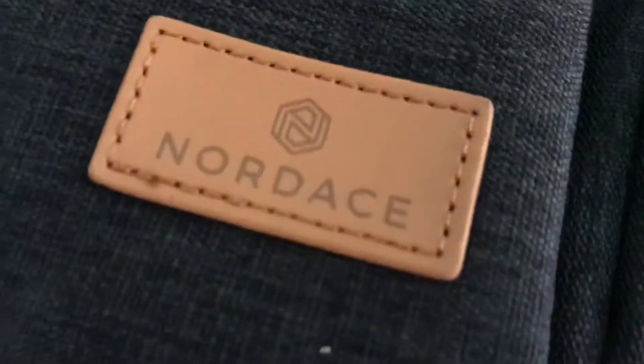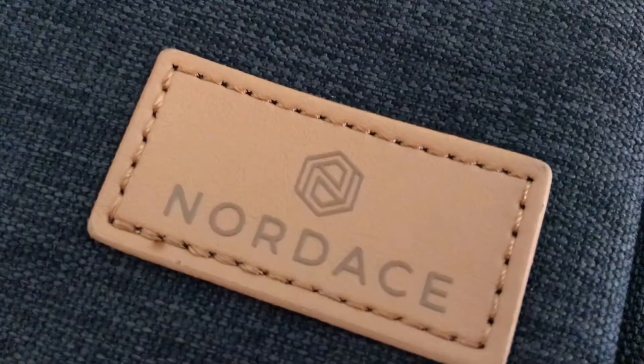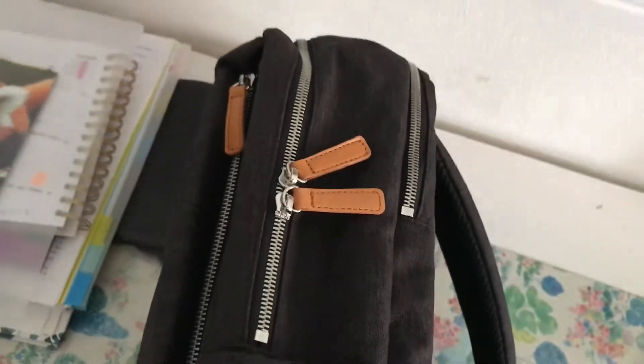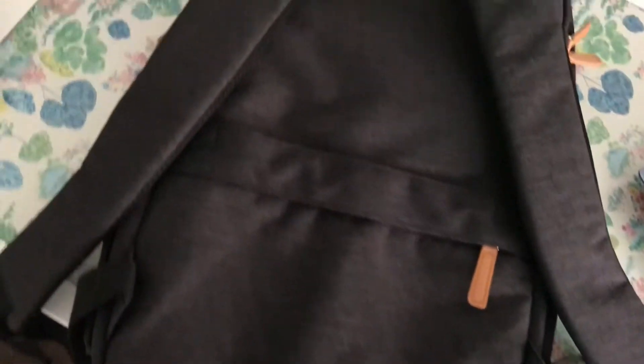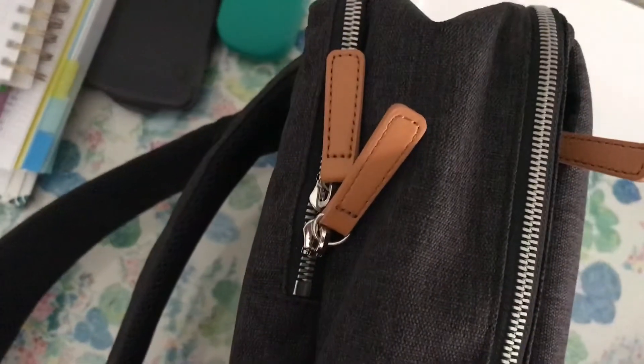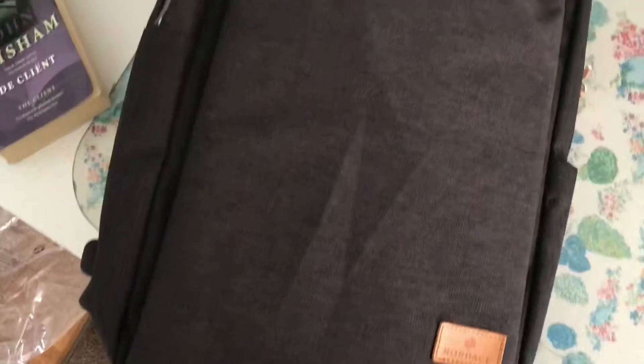Hey guys, I recently bought this Nordace backpack and I decided to do a little review for you. You might have heard of this backpack because of the Instagram ad — at least I got that ad like a million times. But as I was also looking for a backpack for my university next year, I decided to actually buy it. I always love looking at reviews before I buy something, so I decided to make a little review myself because maybe it might help one of you. So let's get into it.